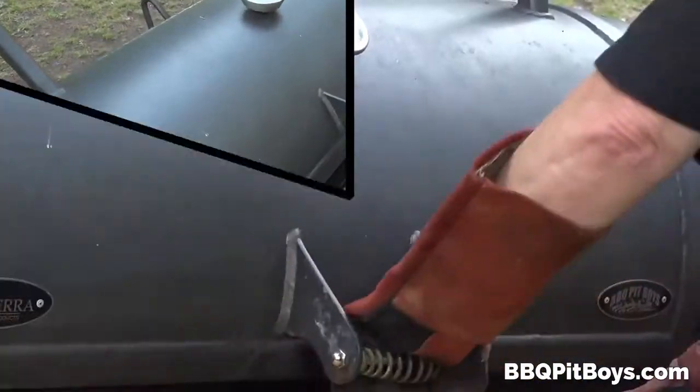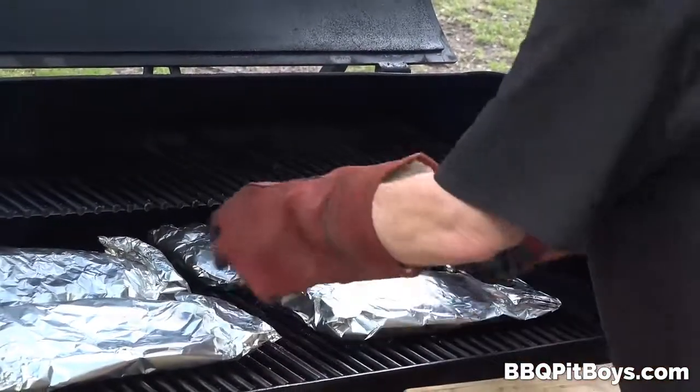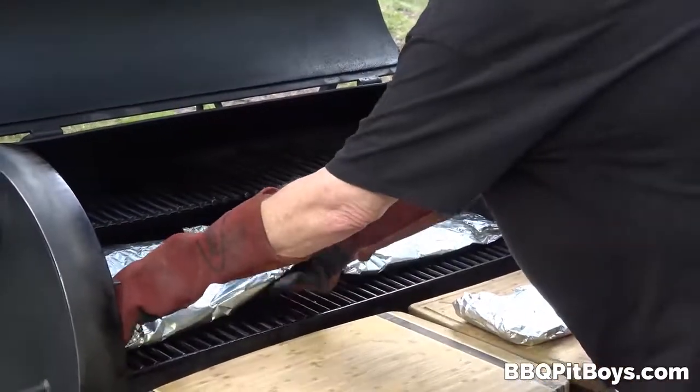Back on the grill. We wanna do this for maybe 45 minutes. You wanna be careful, because in a way we are steaming these ribs. We probably wanna go about 45 minutes again at 250 degrees.